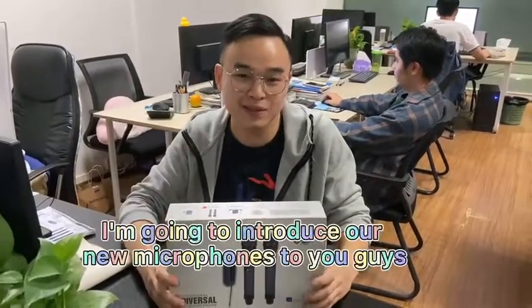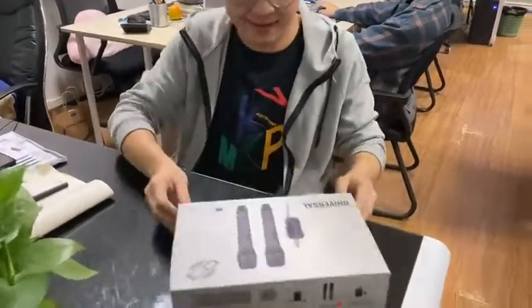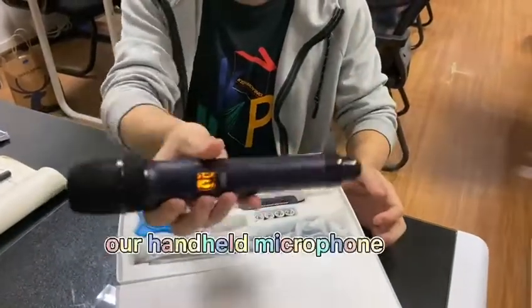Hi, I'm Marvin. Today I'm going to introduce our new microphones to you guys. Firstly, let's check our handheld microphone.